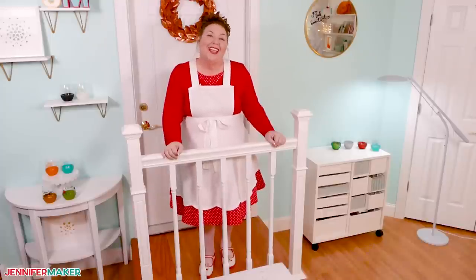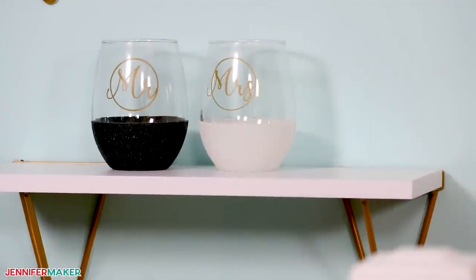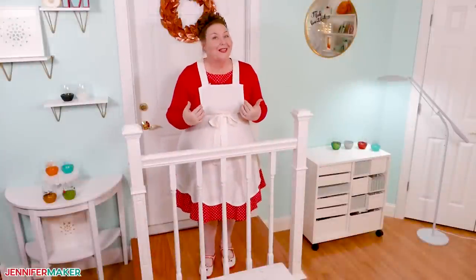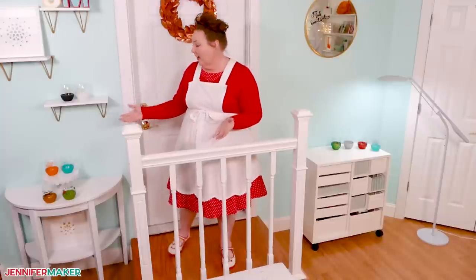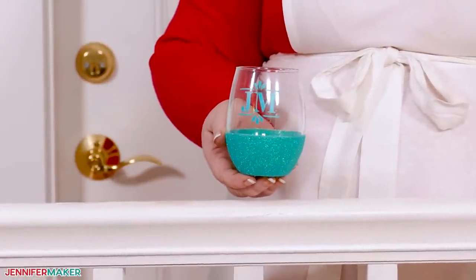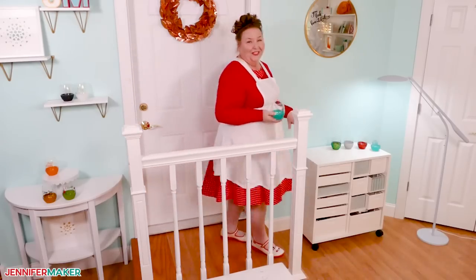Hello everybody, Jennifer Maker here. It's a beautiful day to learn how to glitter glasses — wine glasses, that is. Glitter adds so much to a project, but I know a lot of us hesitate to use it since it gets everywhere. I have some tools and techniques to add glitter and vinyl designs just where you want them on these beautiful wine glasses. Come with me to my craft table and I'll show you how this all works.